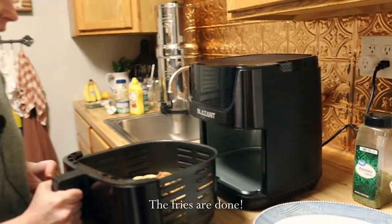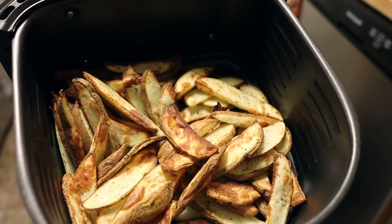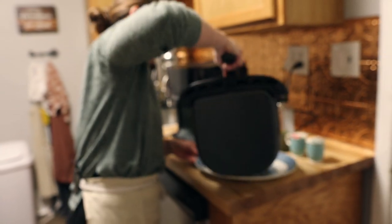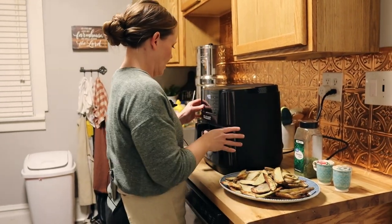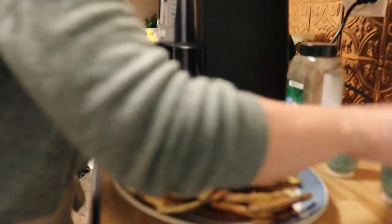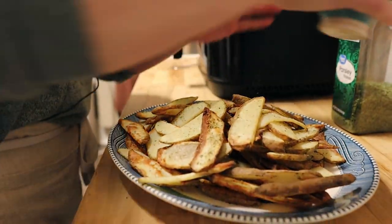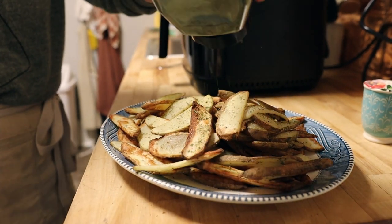They bake at 395 degrees for around 20 minutes. Keep them on the top shelf so the bottoms don't get too crispy. While those bake, I finish the fries — pouring them out, adding a little more pepper, salt, and parsley for garnish. The side dish is good to go.